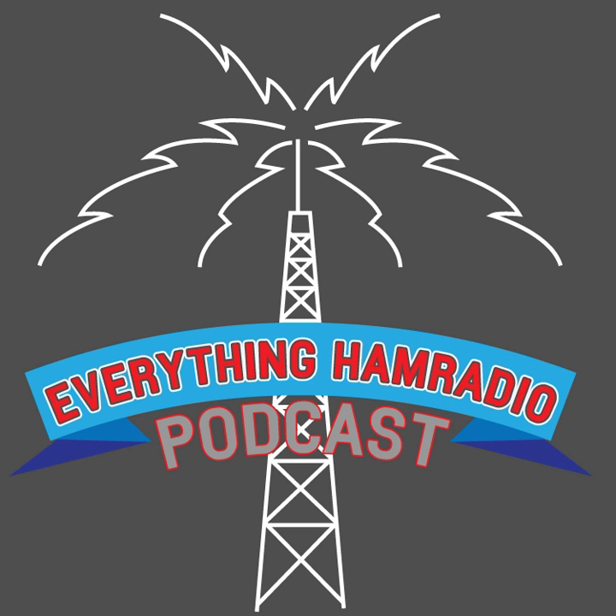Welcome to the Everything Ham Radio Podcast. This podcast is released every Tuesday morning. You can find all the links we're going to be talking about, as well as some additional information in this episode, in the show notes at everythinghamradio.com/podcast/25. You can find me on Facebook at facebook.com/everythinghamradio, or follow me on Twitter at K5CLM. Let's get started with the topic of today.